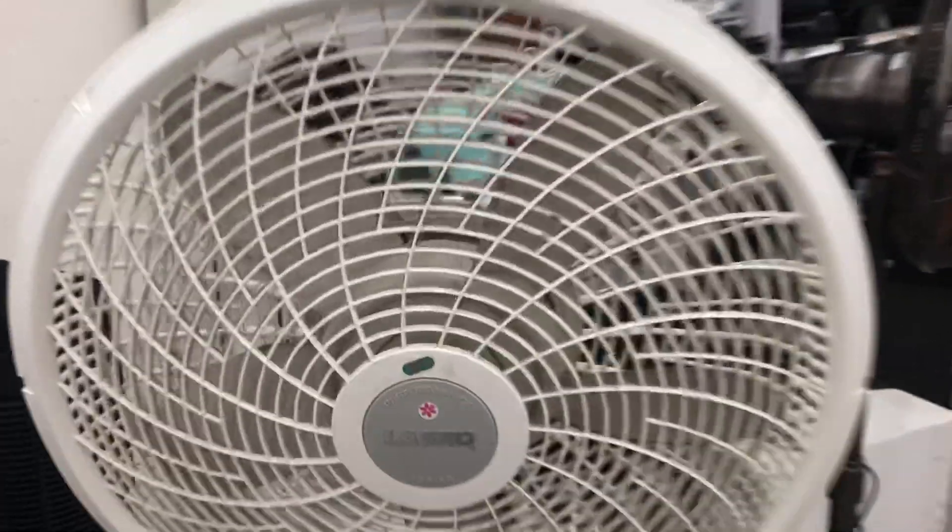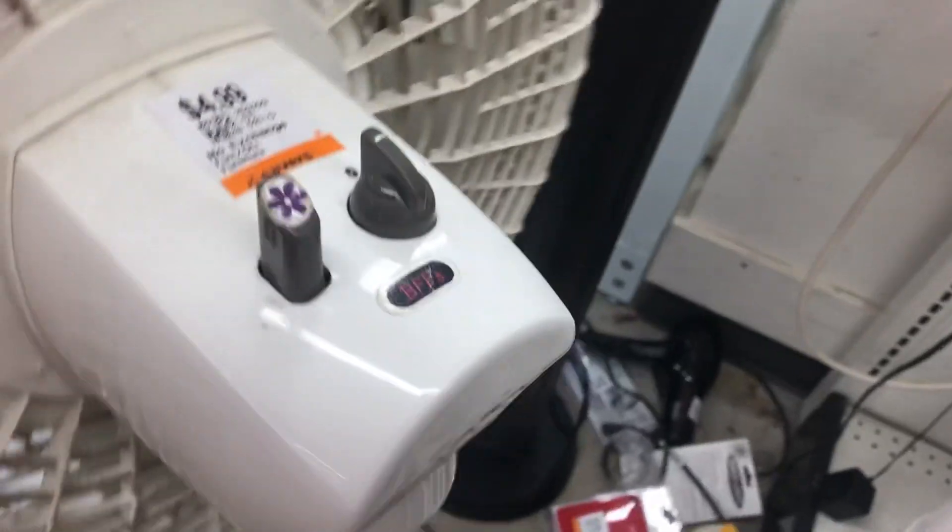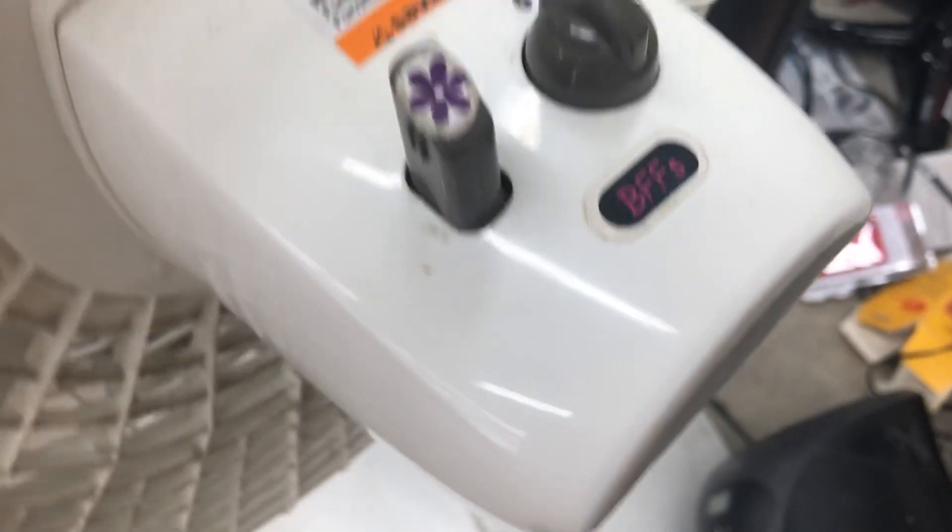Here's this Lasko Pedestal Fan, Performance Series it's called. I'm guessing a girl owns it — goes in a girl's bedroom with all these stickers on it. Put it for five bucks, which is not a bad price for these. There's the information on the bottom.